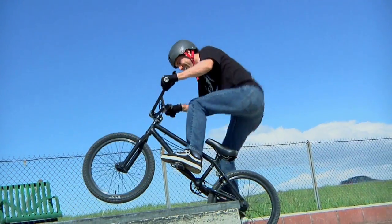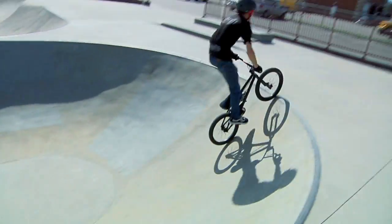Hi, this is Chris Bradford from Mad Dog Cycles in Orem, Utah. Today I'll be talking about how to do a wheelie on a BMX bike.